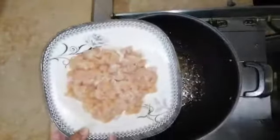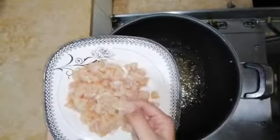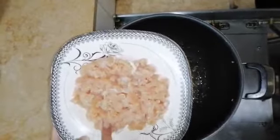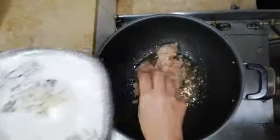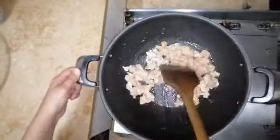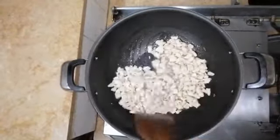Now we will add the chicken. I will add it in small slices. I have marinated the chicken for about 2 hours with white vinegar and salt. So now I will add it to the pan.